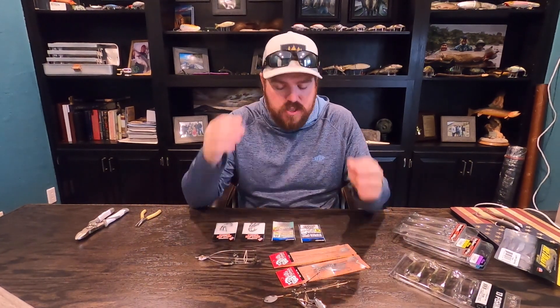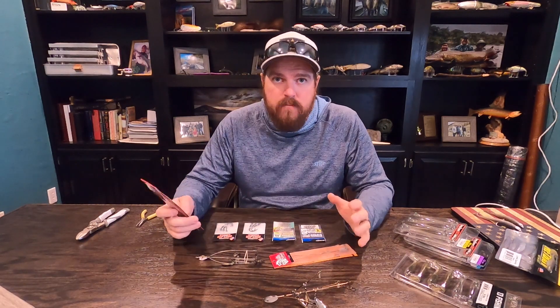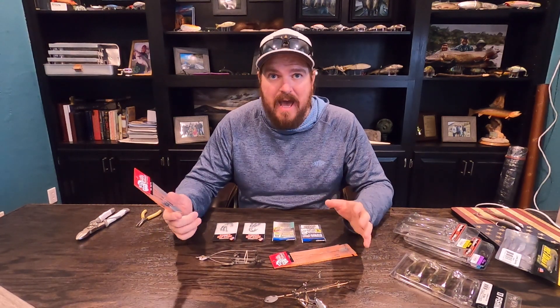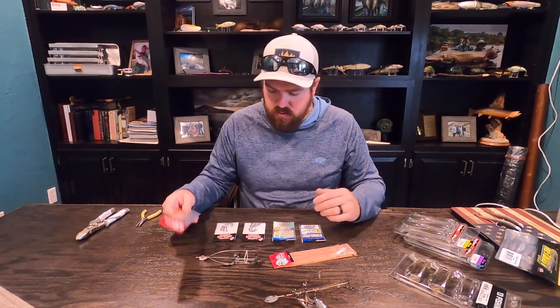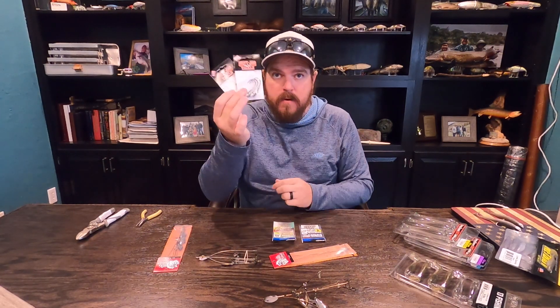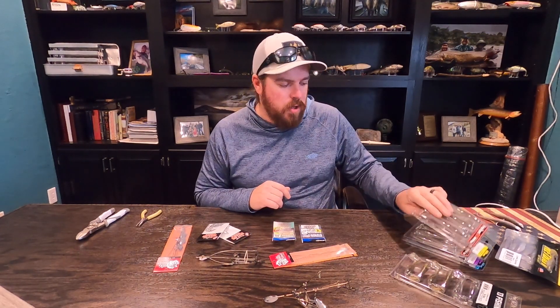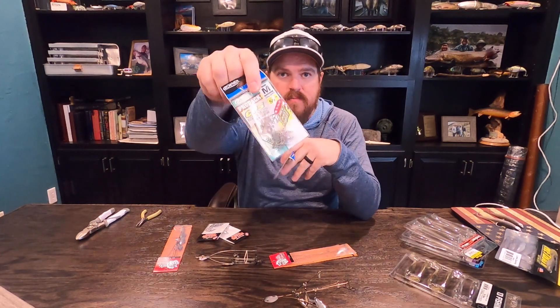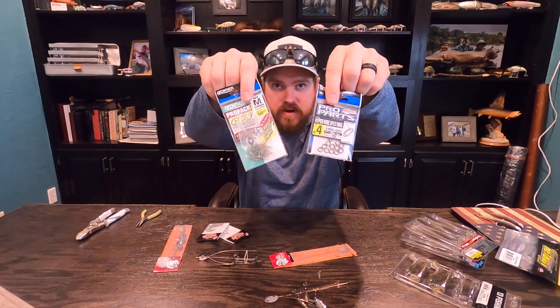There are a handful of things you need when you purchase an A-rig. You get your rig, but the rig in the package has no hooks — so you need hooks. The way we build them, you also need CPS springs and Hyperwire split rings. And obviously you need some sort of swimbait; something needs to go on that rig.